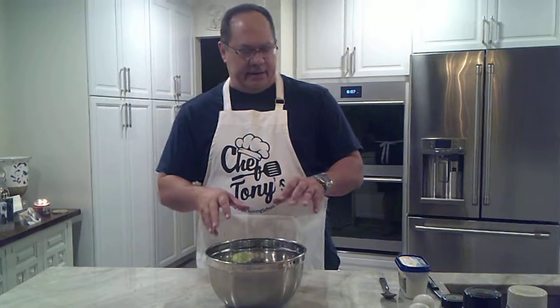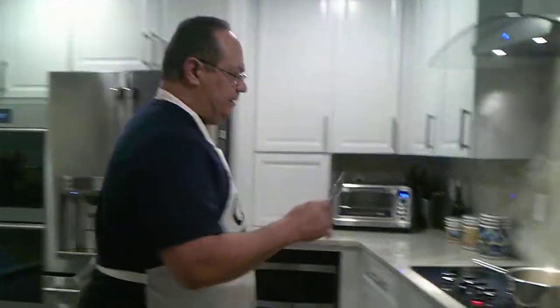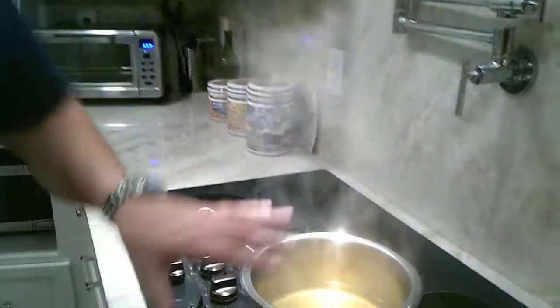We have grated the celery and the onions in our bowl here. Now we are preparing the heated up chicken broth.